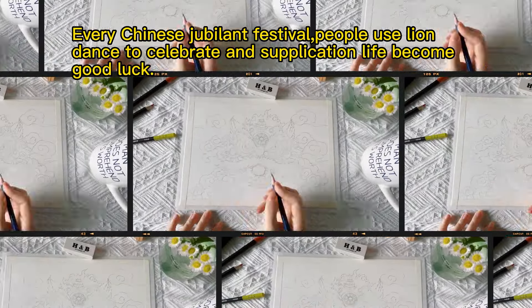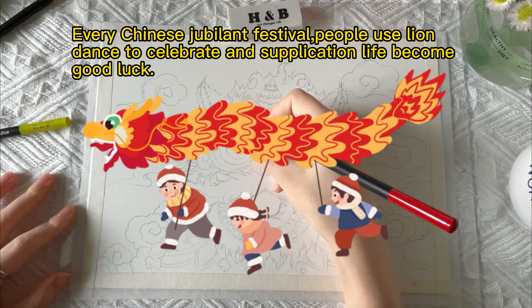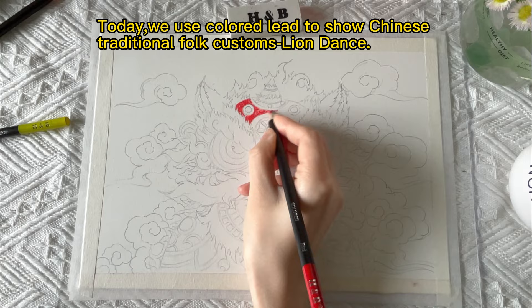Every Chinese jubilant festival, people use lion dance to celebrate and for good luck. Today we use colored lead to show Chinese traditional folk customs — lion dance.